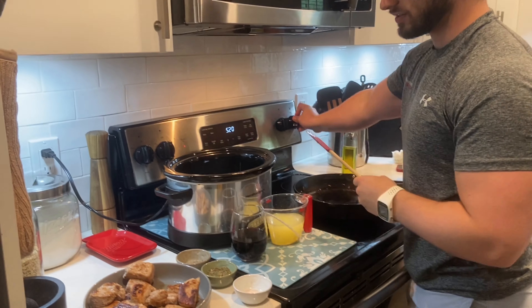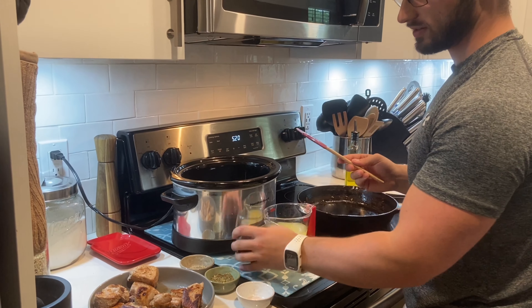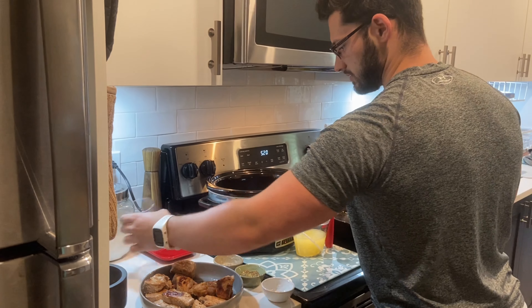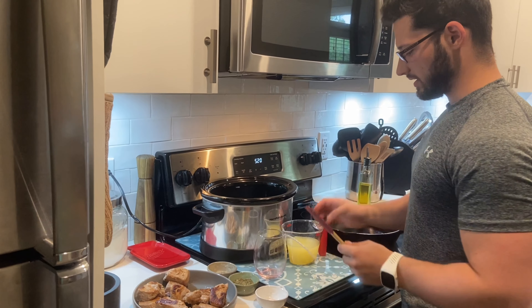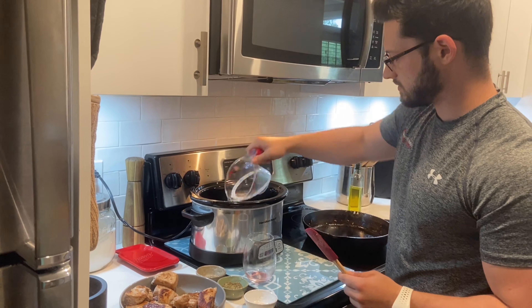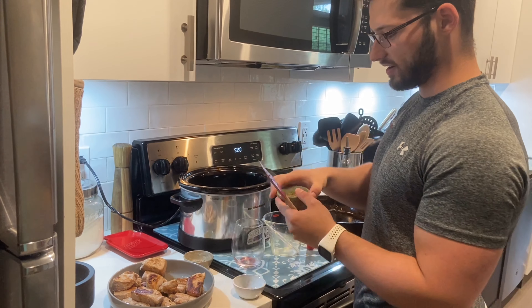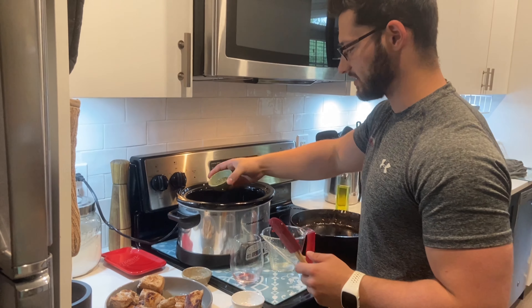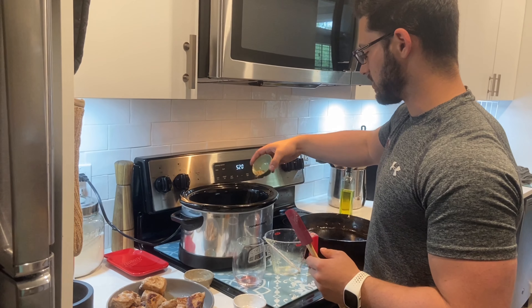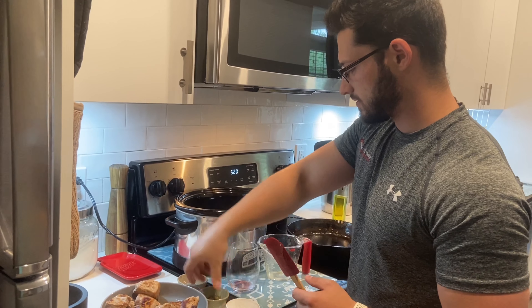Then you're going to add your liquid — that'll be a cup of red wine and also a cup of chicken stock. Then you add the rest of your spices. I didn't have all the rosemary, so I'm just using Italian seasoning — that'll do just fine. If you want to do the bay leaves and the rosemary sprigs, go right ahead. And pepper.